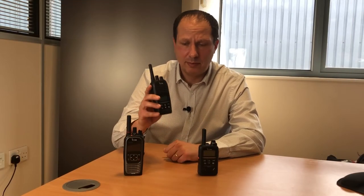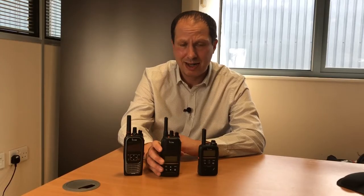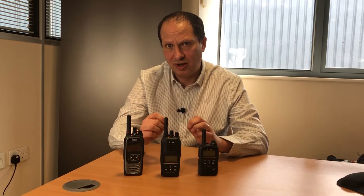A while ago I did a video about the IP730D hybrid radio, which not only allows you to communicate in LTE mode but also in digital PMR mode as well. A link to that video is in the description below. I mentioned some really interesting and exciting features with this radio, but none so more than the bridge function, which I'm going to explain in this video now.